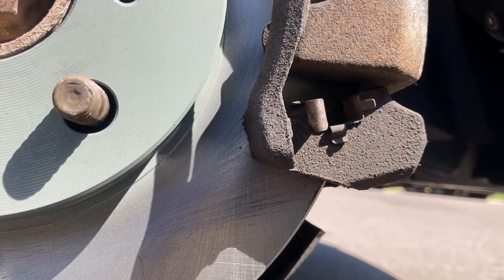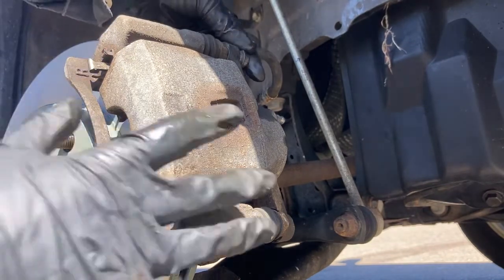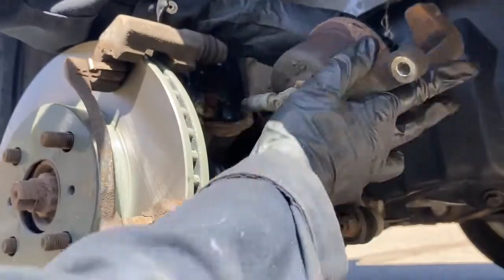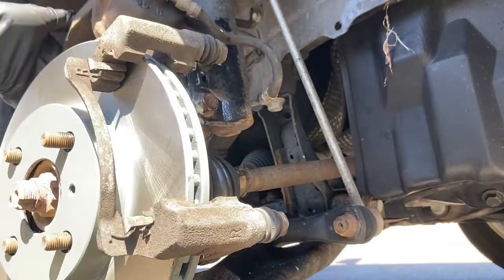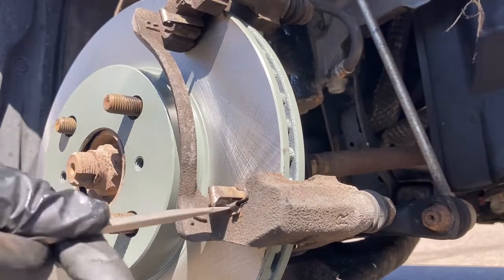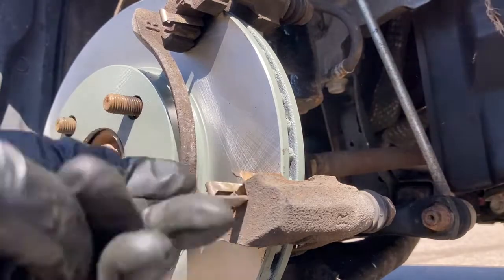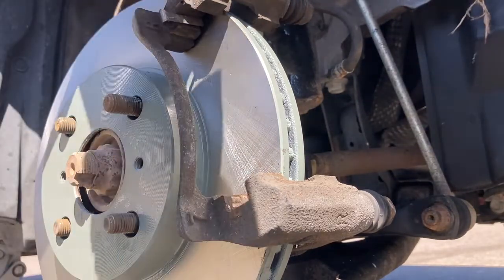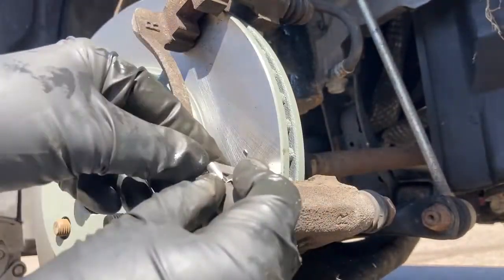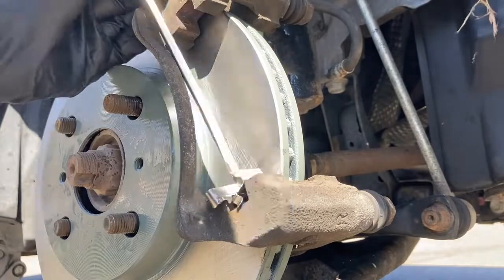If your brake pads came with new hardware, now is the time to change it out; if they did not, now is the time to clean yours. Set the caliper aside again, being careful of the brake line. My technique is to use a flat blade screwdriver and the palm of my hand against the screwdriver to create force. Replace all four pieces of hardware the same way the old ones were in, with the spring toward the back — use a flat head screwdriver to help the hardware go into place.